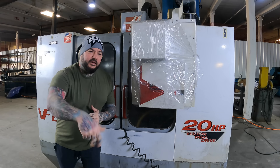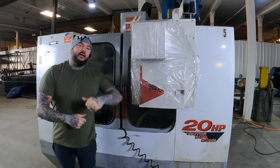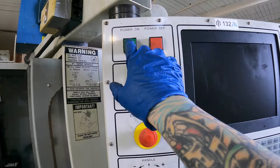I rolled the dice again. I'm about to go from ashy to classy and bought this cheap used CNC machine, sight unseen. Did I get a good deal or did I get burned? Let's find out and see what happens.